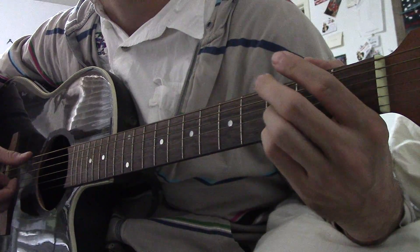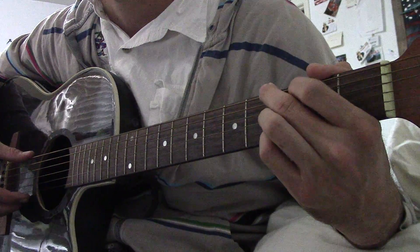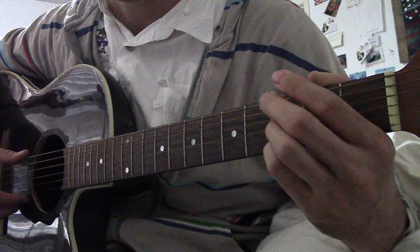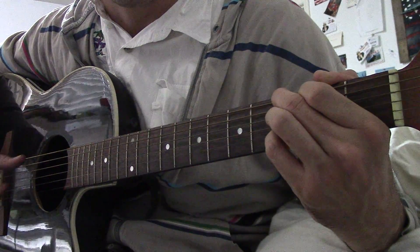You just kind of call out things and the kids yell out if it's big or if it's small. So they've got a couple of seconds to decide, and it doesn't have to rhyme — the music will carry it if it doesn't.